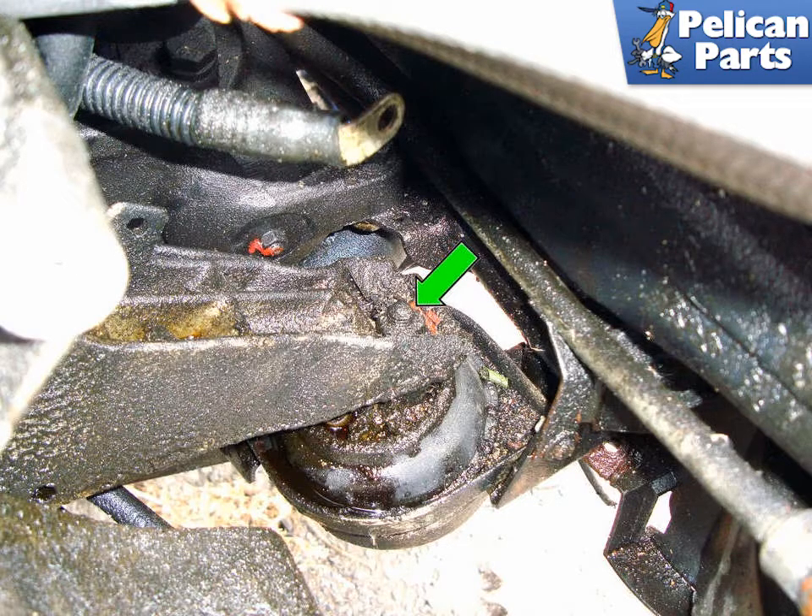The lower engine covers will need to be removed to access the motor mount. Also, with the six cylinder engine, the air box and air intake tubes will need to be removed. For additional assistance with those tasks, please follow the links provided at the end of this video. Other components will have been removed for photographic purposes — you only have to remove what is stated in the article.